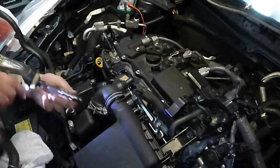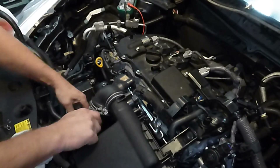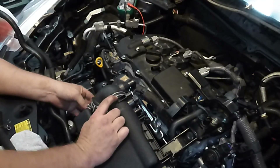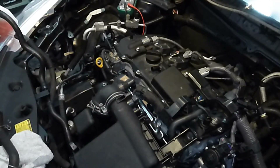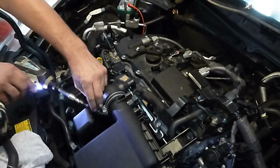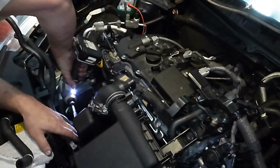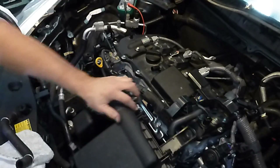Now we're just going to loosen these, just to see if we can make them happy. That one's got a little tab on it, and that one's got a little tab on it too. So it's all tight now.